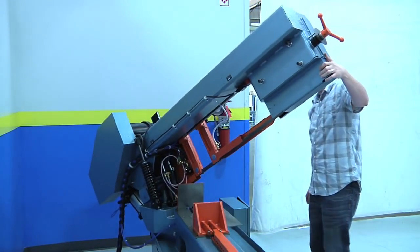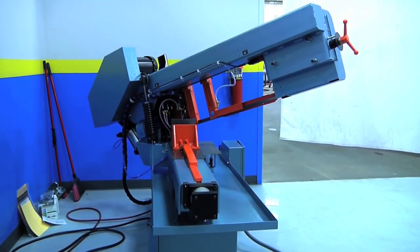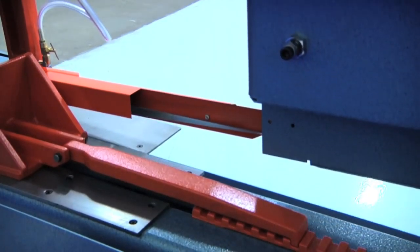Swiveling 45 degrees, it's the ideal machine for the small to medium fabricator or machine shop looking to make extremely accurate straight or miter cuts in smaller quantities.